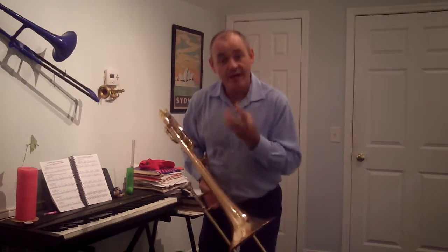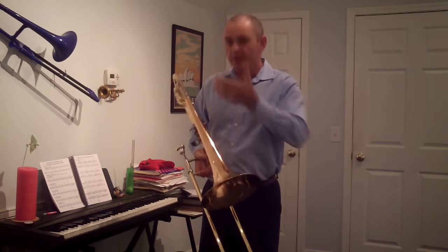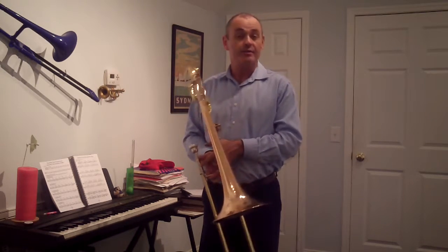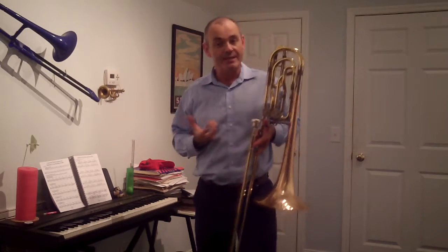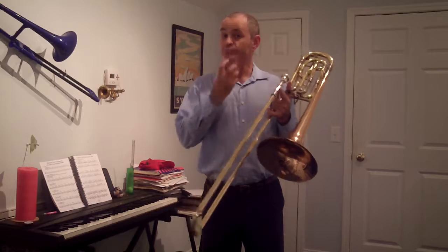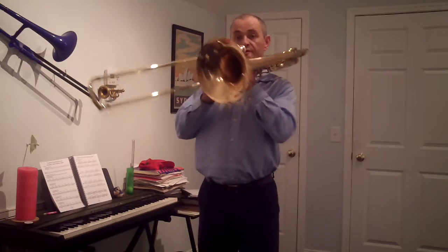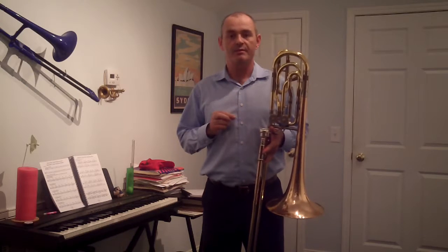Keep a nice light pressure on the mouthpiece on your face so that you're not pushing the instrument too hard into the vibrating surfaces. We want these to really resonate, we want them to really buzz, so we don't want to push against our lips as they're vibrating. Nice light pressure on our vibration — just enough to keep the instrument on our face, just as it was when we buzzed the mouthpiece.